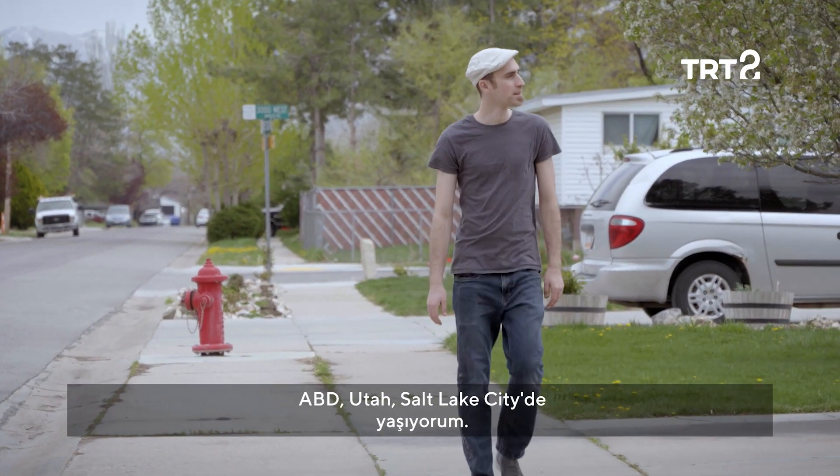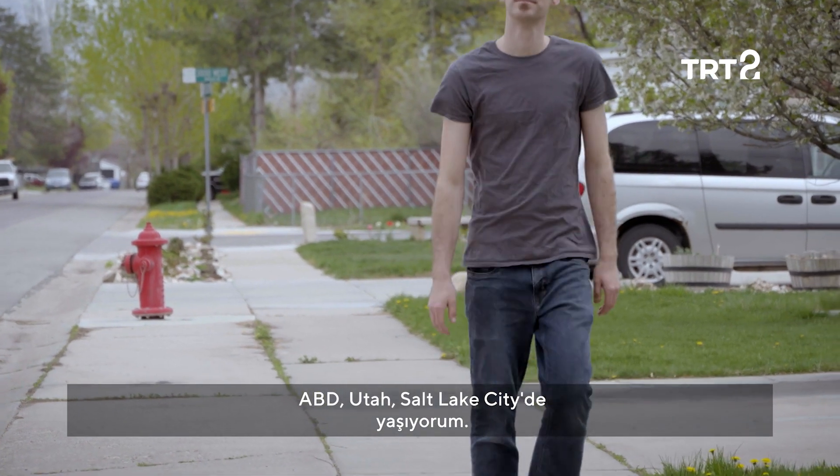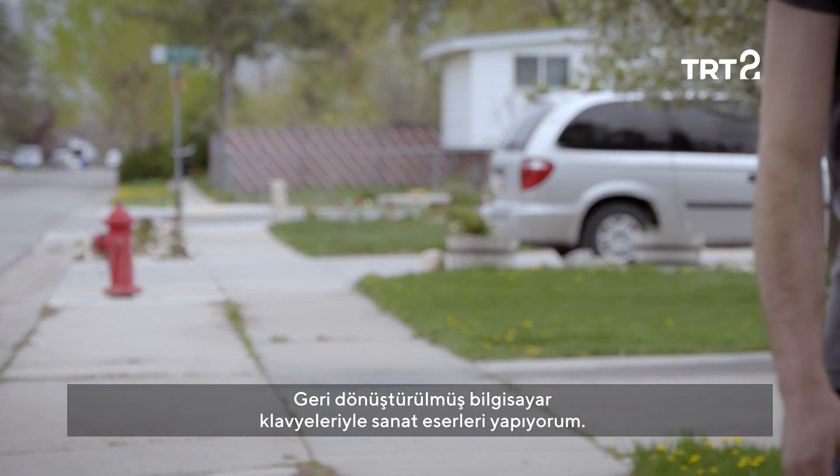I'm Eric Jensen. I'm from Salt Lake City, Utah, United States, and I make art out of recycled computer keyboard keys.